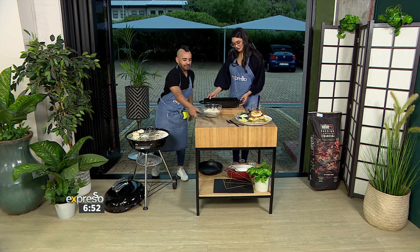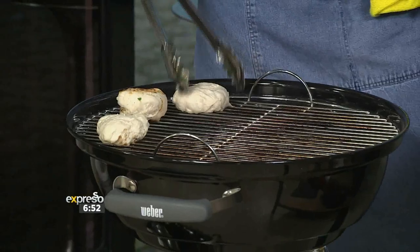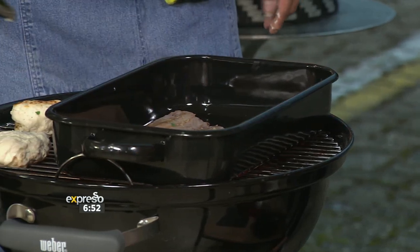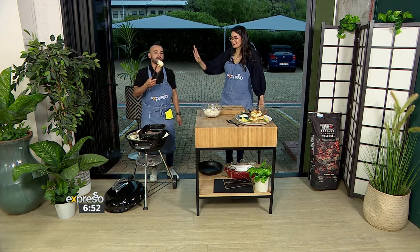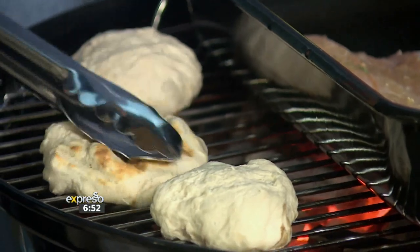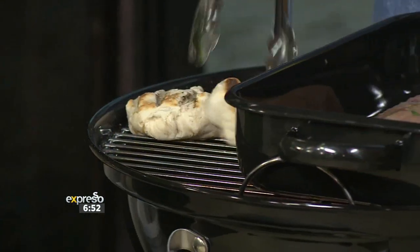I've got our fish ready. I think we want to maybe finish off our roosterkoek first. This is super warm, so we want to make sure we get the lid on eventually. I've already got a roosterkoek puffing up nicely over here — it needs a bit more time. This is a great marinade if you also want to dip your roosterkoek into this apricot marinade that we made.